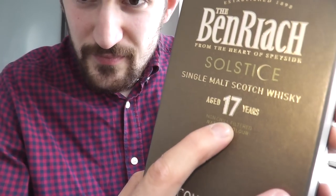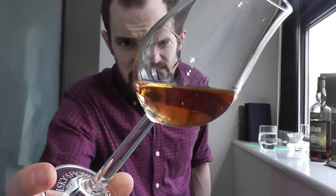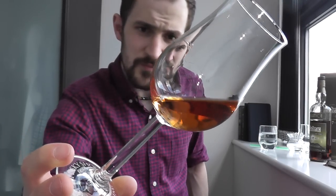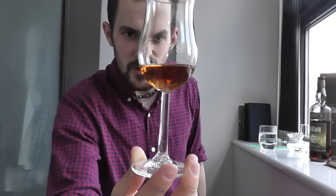It also says very clearly on the box: non-chill filtered and natural color. As I've mentioned in other videos, that tells you all the natural oils and fats are retained and no coloring has been added. Once the whiskey is in the glass, have a look at the color - this one is a slight copper color with a hint of a reddish hue.